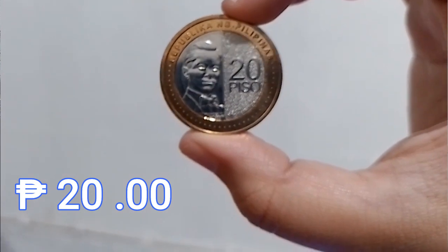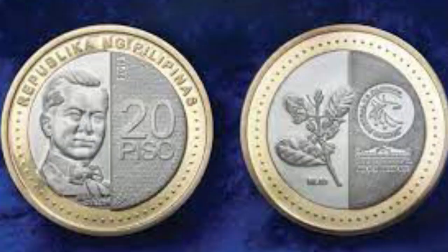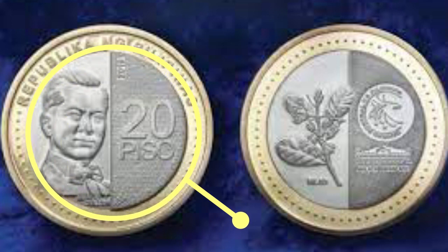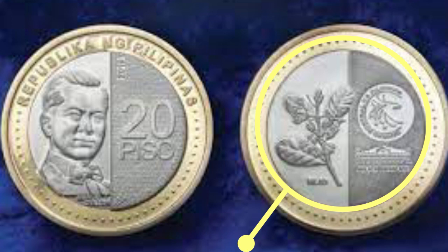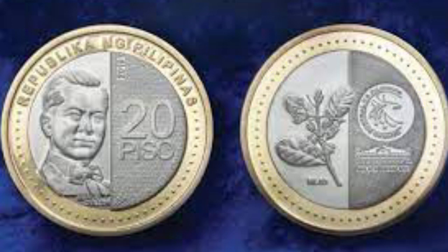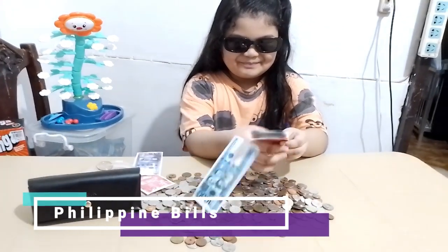Finally, this coin is 20 pesos. It is the highest denomination in the new generation currency coin series. The front side shows a portrait of President Manuel Quezon, while its back side shows Intramuros, Manila — the capital city of the Philippines. The name Manila was derived from the term Nilad.